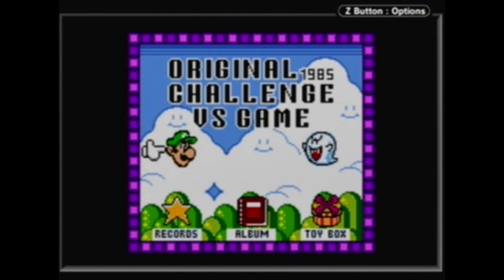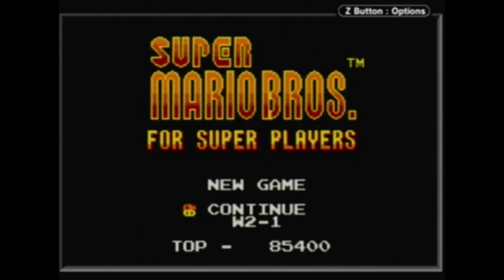Over here we have Luigi's head, which relates back to that Luigi high score of 300,000 points. If you can exceed that, you unlock this — and what it is, is Super Mario Brothers for Super Players, or in other words Super Mario Brothers: The Lost Levels. The first eight worlds of the Lost Levels are also available and unlockable in Super Mario Brothers Deluxe. There is no World 9 and no Worlds A through D, but you can play the first eight worlds that most people will experience.